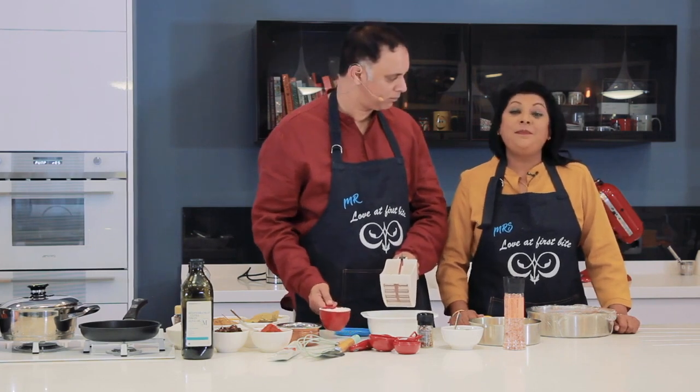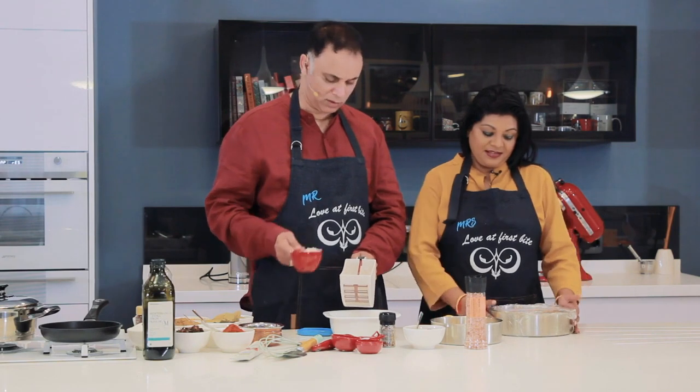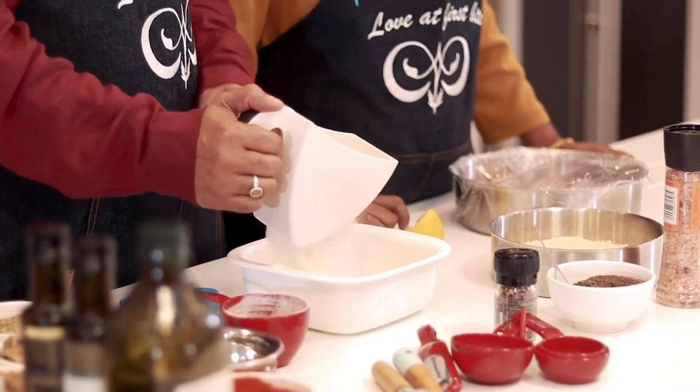So it's a three-step little recipe. This is step one. Step one is to get a cup of flour and sift it in there.